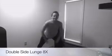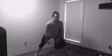We're going to move right back into that double side lunge. You have eight times total. Now that your body's warming up a little bit, if you can go a little bit deeper into your legs, go ahead.